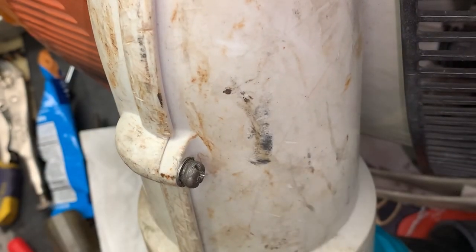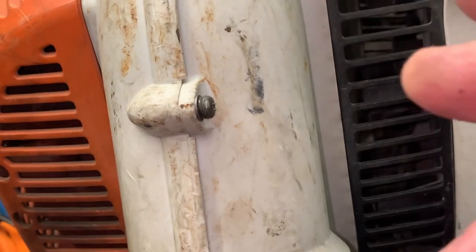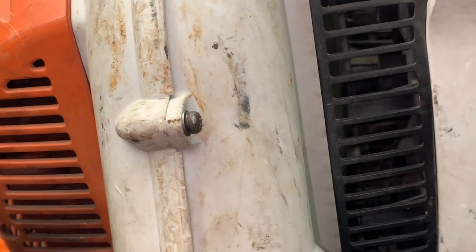Yep, works great! If you have any questions on how to fix plastic or metal stripped threads with a Helicoil, let me know. If this content helped you out, please give me a thumbs up and smash that subscribe button, and click the bell to get all my new videos.